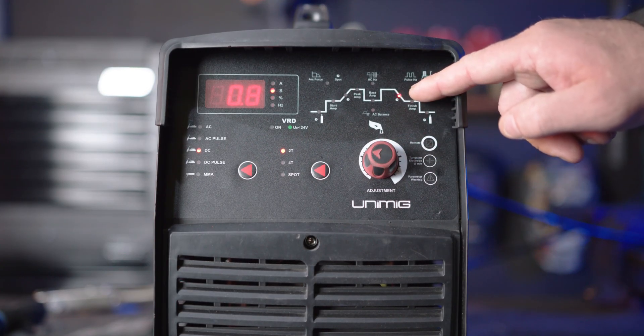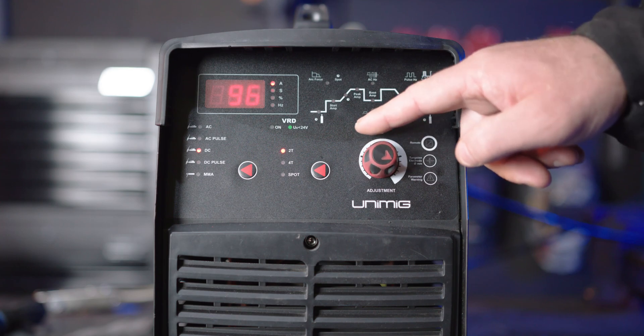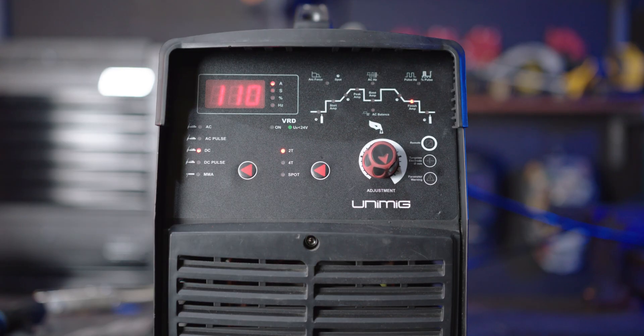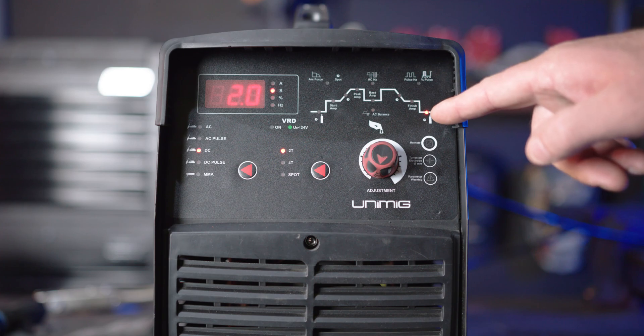Part 5: Downslope. Downslope dictates the time between the peak amps and the finish amps. This will taper the arc to prevent crater holes and cracks at the end of the weld. Part 6: Finish amps. The finish amps are the final amps the arc will reach after being decreased, before the arc turns off. Turning it up gives a hotter finish suited for thicker materials, and turning it down gives a cooler finish suited for thinner materials. Part 7: Post gas. Post gas flows for a set time after the arc turns off, to shield and cool the tungsten as well as the weld. Turning it up makes it flow for longer, reducing pinholes and craters and cooling the tungsten. Turning it down makes it flow for a shorter period, suited for thinner welds.